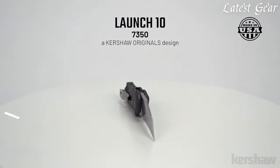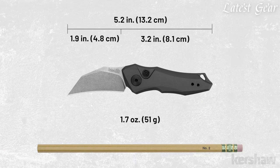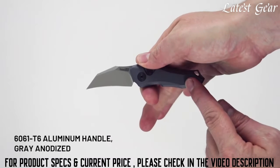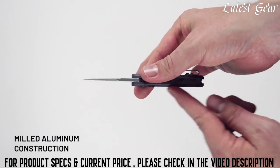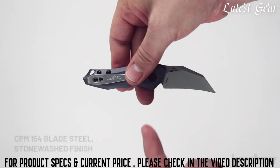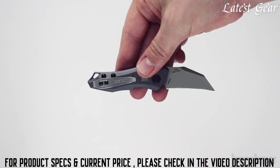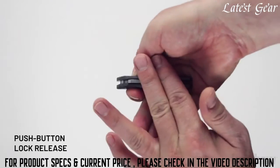Model 7350, a Kershaw Originals design. The Launch 10 measures 5.2 inches in length and weighs only 1.7 ounces. As with the other launch models, the Launch 10 is a push-button automatic. The handle is made of 6061 T6 aluminum with a gray anodized finish and a lanyard hole. The blade is 1.8 inches and made of CPM 154 steel with a stonewashed finish. It has a reversible tip-up deep carry pocket clip.